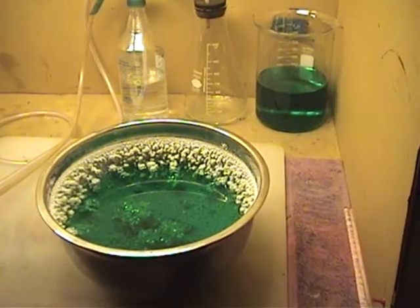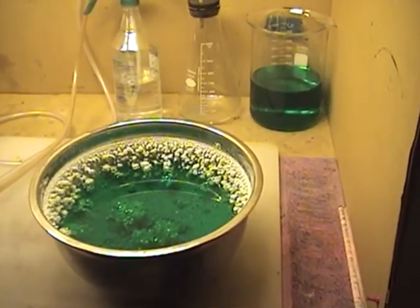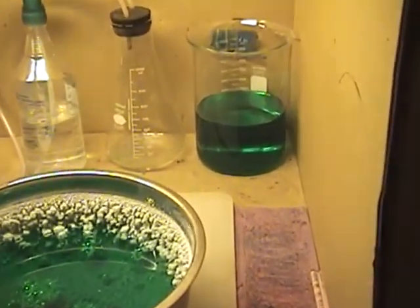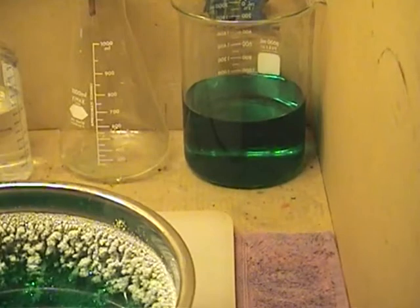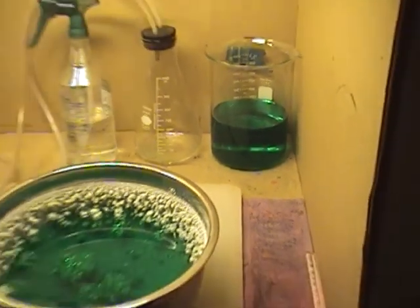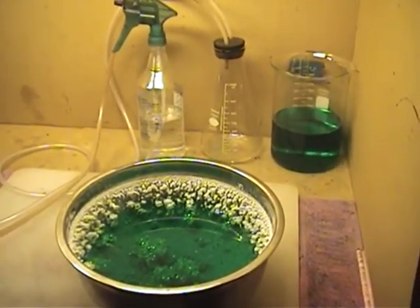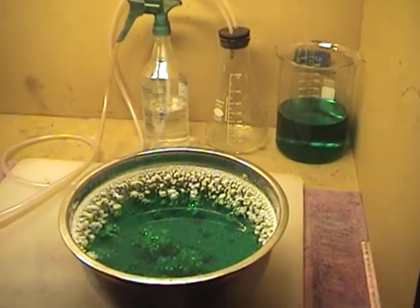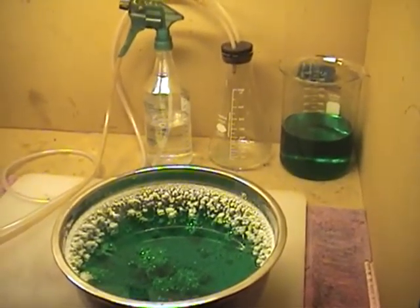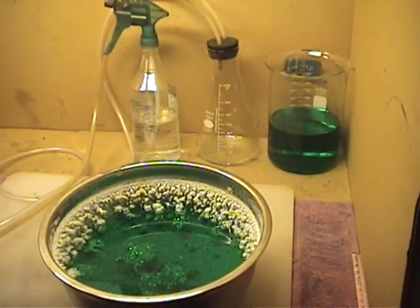Alright gentlemen, we're back after we've removed some of our solution from the bowl. If you look in the top right-hand corner you'll see some of our silver nitrate solution — of course we have some copper in there also. You'll notice that our filter flask is empty again. There's about 3000 milliliters in this setup, so we're going to work on our second 1000 milliliters and see if we can look at some of these pretty crystals that have formed in the bottom of the bowl.